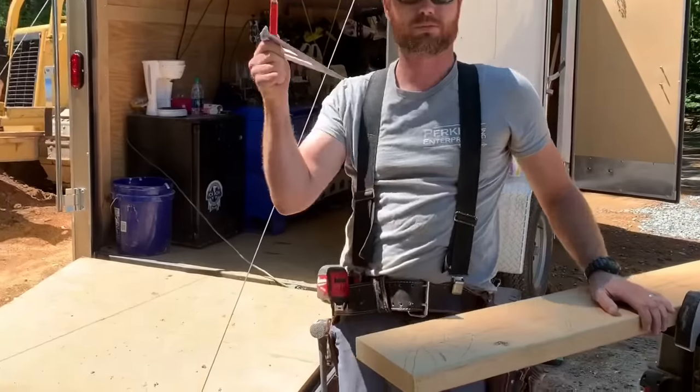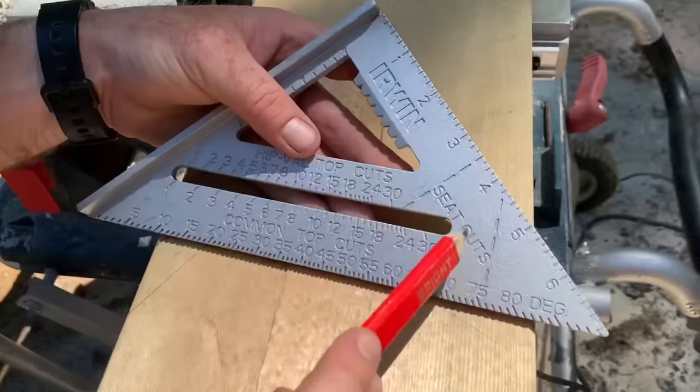Welcome to our YouTube channel where we share our building wisdom, or lack thereof, with you. On today's episode, we're going to be solving the mysteries of the speed square.